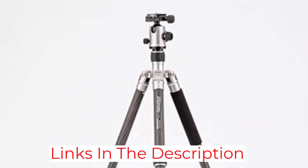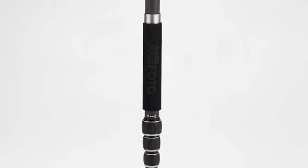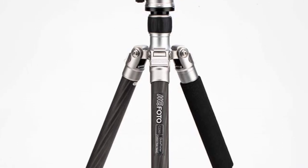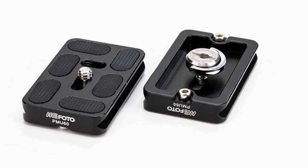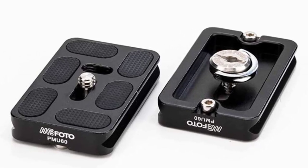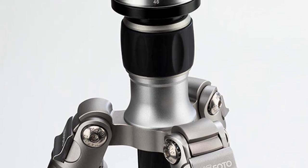With rubber grips to hold the legs in place, the ball head itself is a precision-matched Q-series ball head with Arca-Swiss compatibility and a bubble level to prevent uneven pans and camera head movement. It also supports 360-degree panning, ideal for shooting video or taking panoramic landscapes. While the GlobeTrotter is a serious investment, both amateurs and pros will appreciate all it can do — plus it's strong enough to keep your valuable camera equipment safe and locked in position.